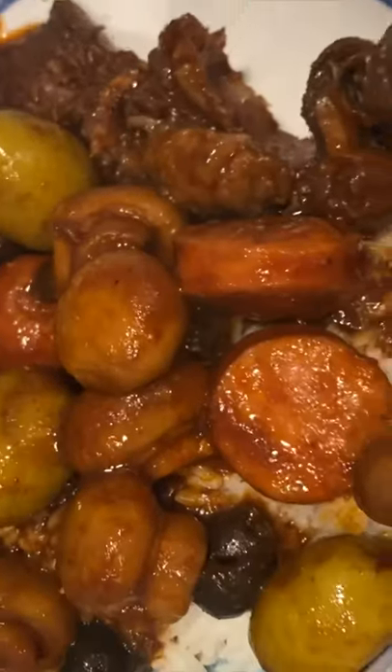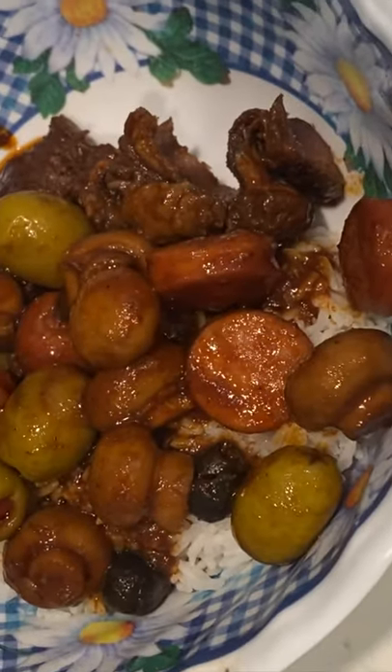That is my mom's beef caldereta. DM me for the secret ingredients — one of my favorite Filipino recipes.